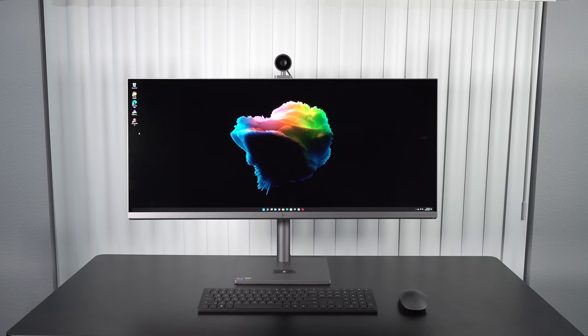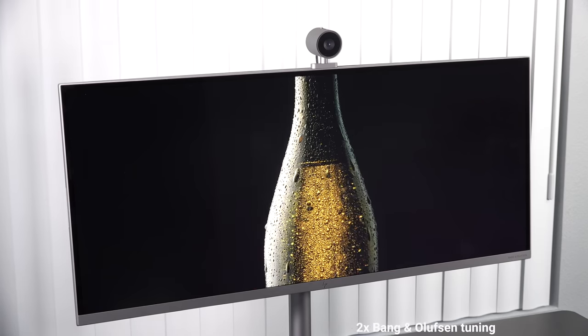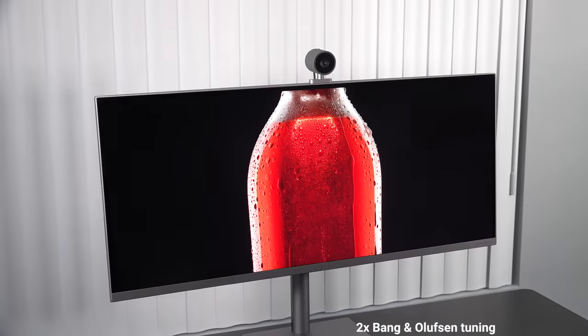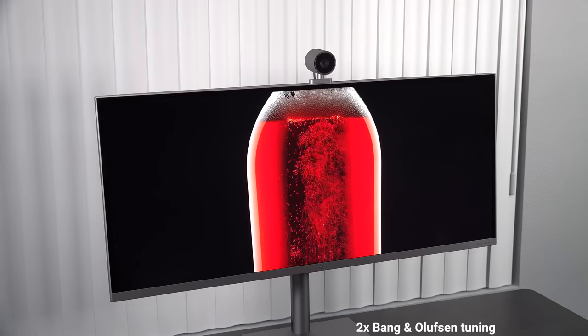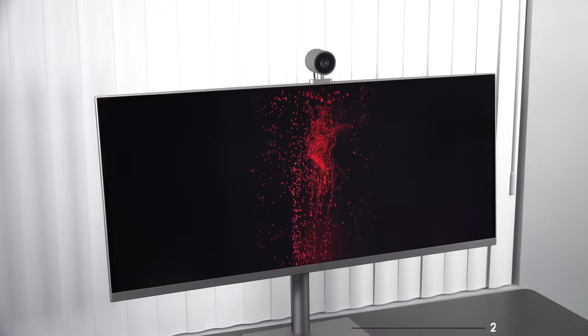I did notice the fans kick in under heavy load when running in performance mode — not overly loud, but something to be aware of. Not too distracting, so that's pretty good. When it comes to the speakers, they are absolutely amazing — really good bass, good mids, gets loud, really full and rich sound. This is an excellent media consumption device and the speakers certainly enhance that experience.